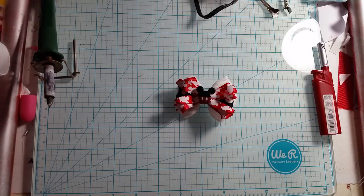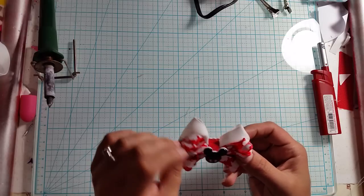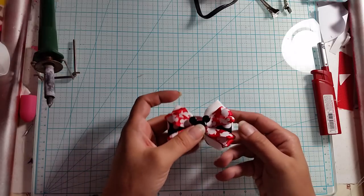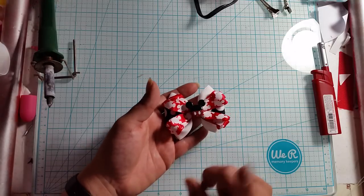Hello everyone, welcome back to Crafting What You Need. Today I'm going to show you how to make this super pretty, super cute bow. They're so easy and I love them. I make them as piggy sets - they're super cute as piggy sets.